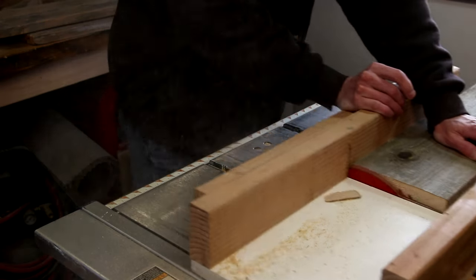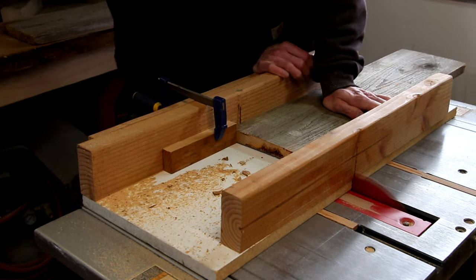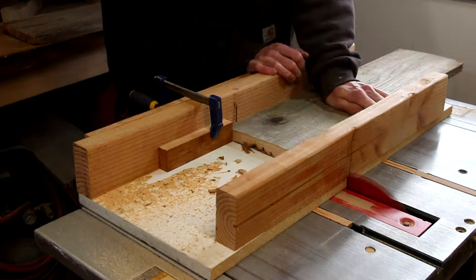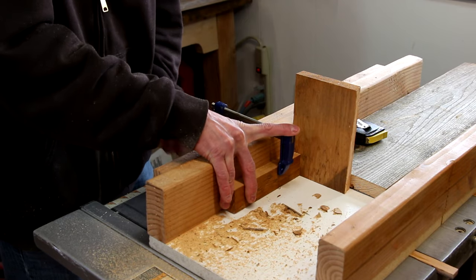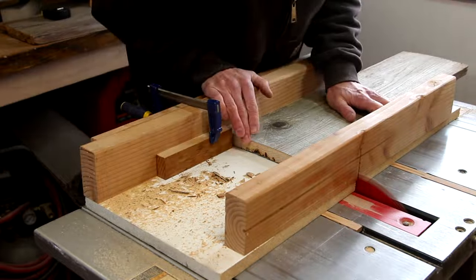I'm going to start out squaring up a couple of ends on the table saw with my crosscut sled. Then I'm going to set some stop blocks and cut a couple of grooves in each end of the boards — this is what will accept the piece of wood that holds the actual gun. Now I'll just readjust my stop block and nibble away at the center to cut a groove to accept the side pieces.